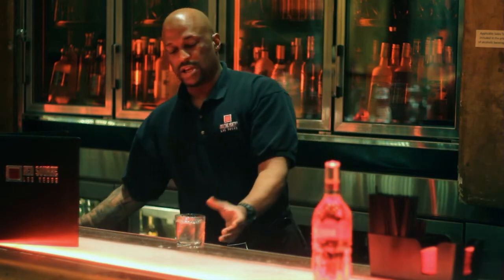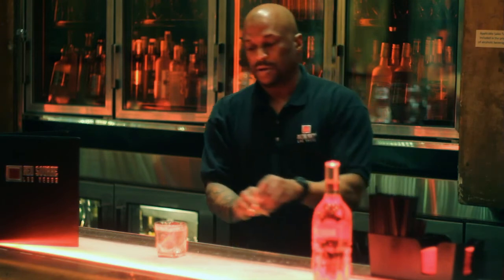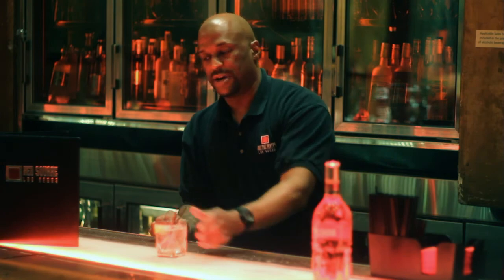Then you can garnish that with whatever you like. I myself prefer lemon. A little lemon in there, and there you have it. This is how you make iced vodka.